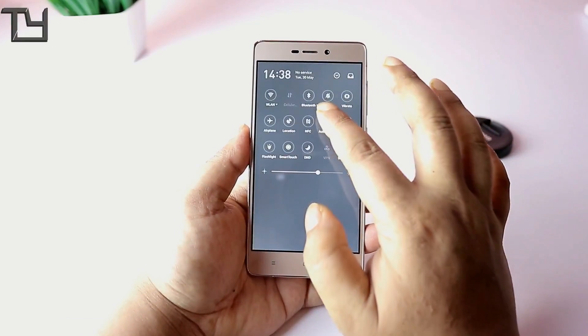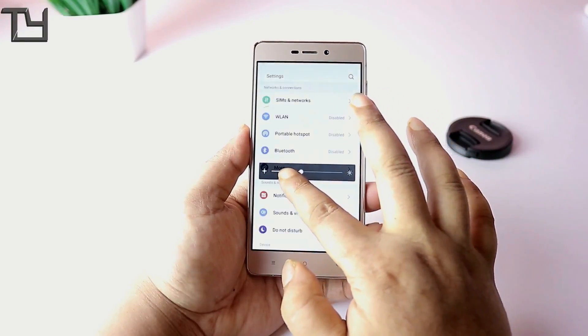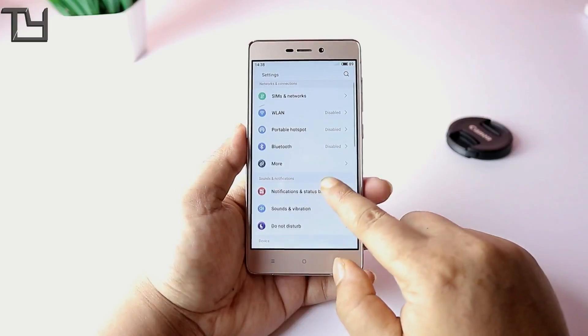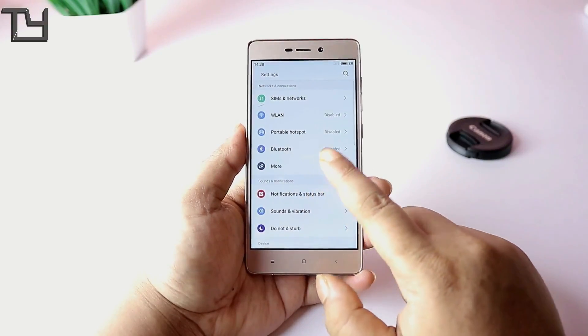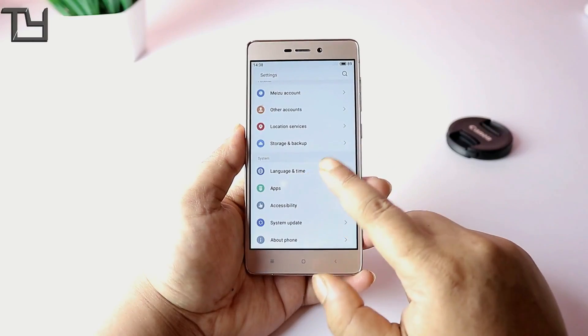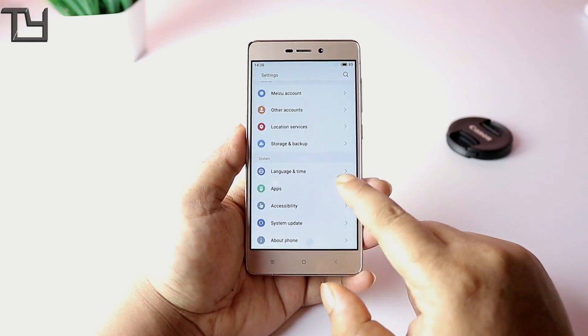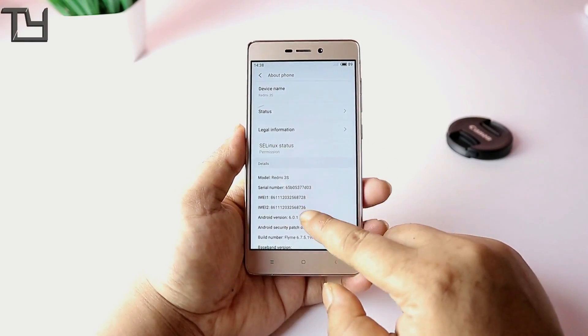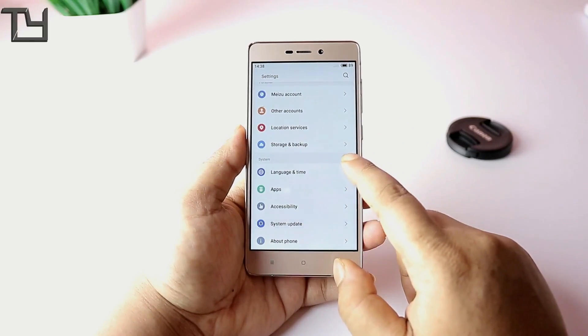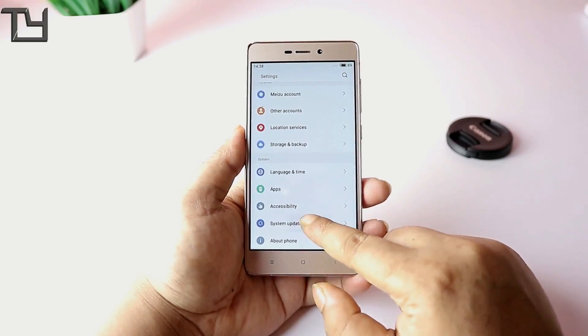The ROM itself is good and gives decent accessibility with pretty decent features. Flyme OS is actually a ported ROM and it works fine on the Redmi 3S or 3S Prime. The relevant download links will be in the description. Note that there is no Nougat as of now — it still runs on Marshmallow.